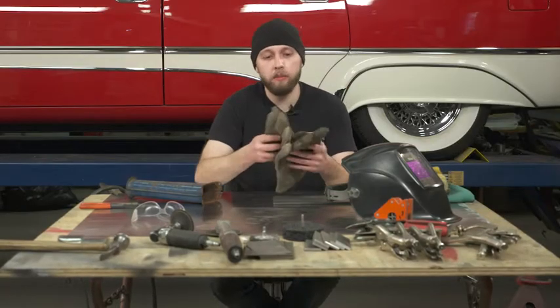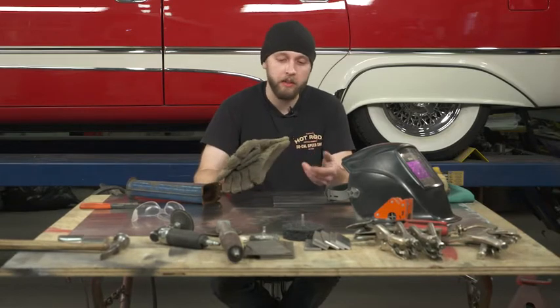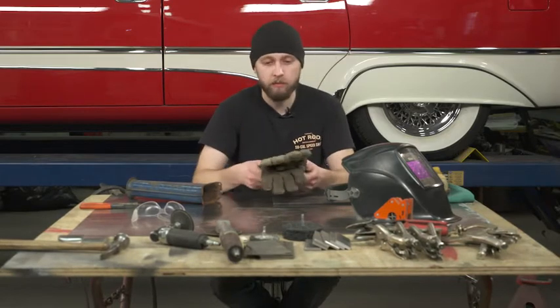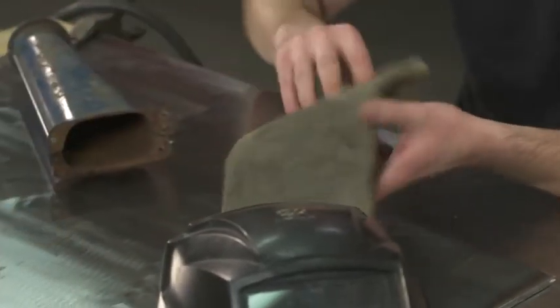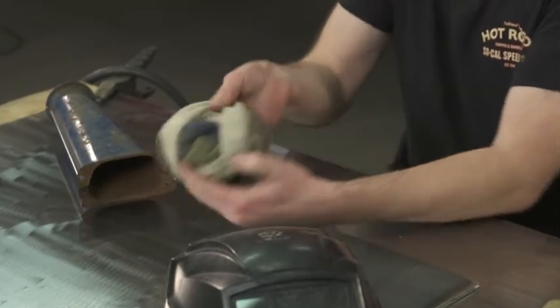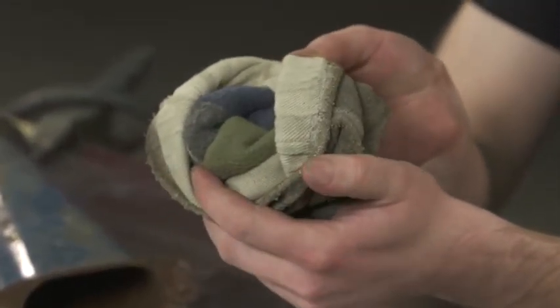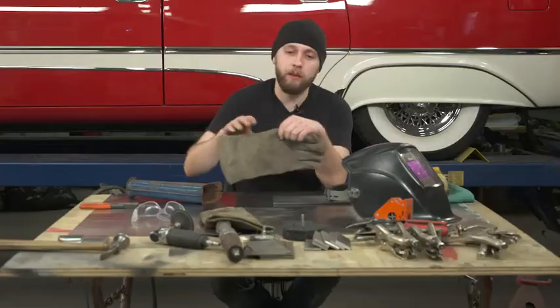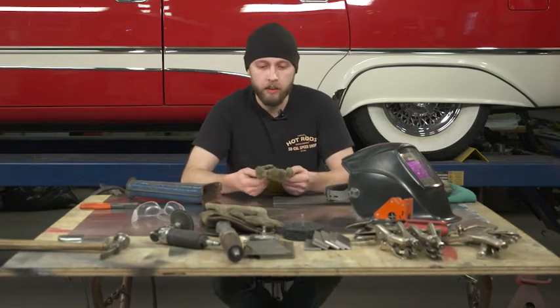When it comes to thicker materials, sometimes you really need the bigger, meatier gloves that are double-lined and insulated like these ones are. You can see that these are completely insulated — all the fingers are insulated. But when it comes to articulation of your fingers, sometimes it's easier just to have the single layer leather.